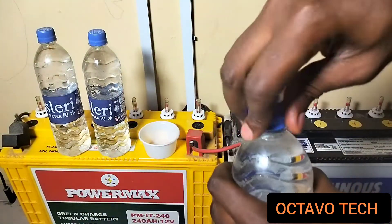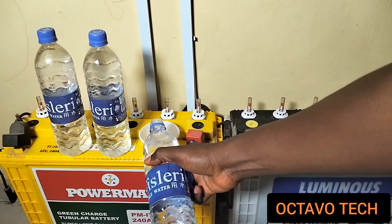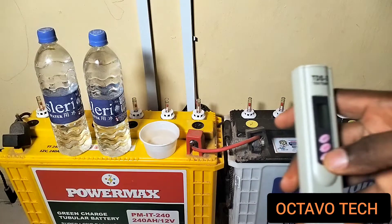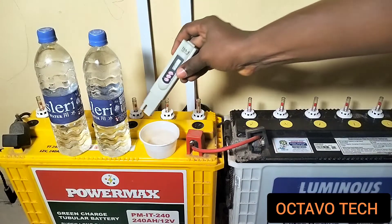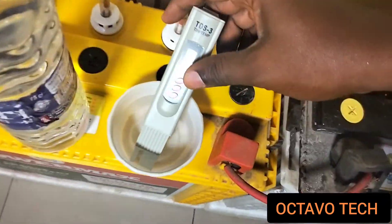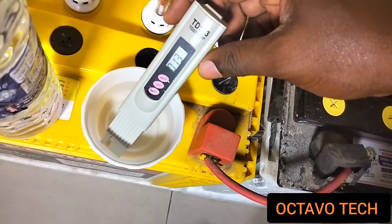I'll open this up now and pour a little water into that small bowl. I'll hold the TDS meter — the meter is on zero now. I'll put it in the water. You can see it's reading 13 now, so the TDS level of this water is 13, which is still very okay.